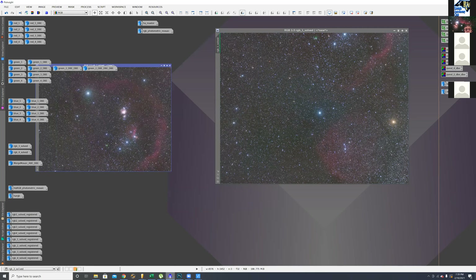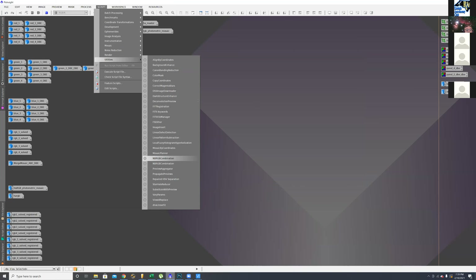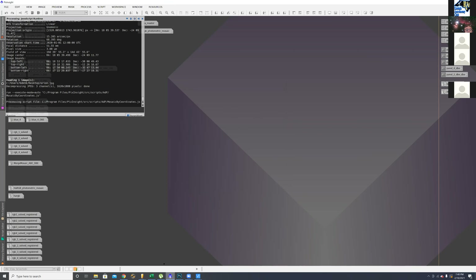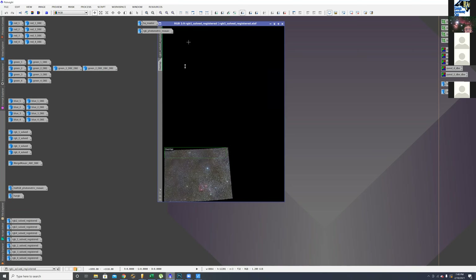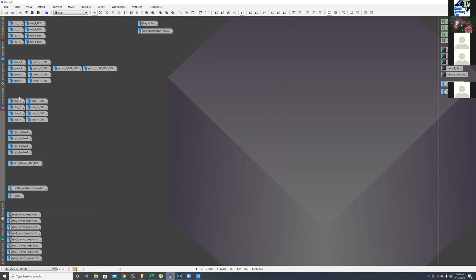I did it with the Mosaic by Coordinate script. You plate-solve each image, it saves the coordinates into the FITS header. You add all your individual RGBs, and it will register them together and align them. You end up with the full mosaic canvas with each panel placed on it. Then you use those in another script that adds each panel into the mosaic. Actually, once I finished this, they updated PixInsight and added a much easier way to do it — a mosaic tile script — so I ended up redoing all of it with that new tool.